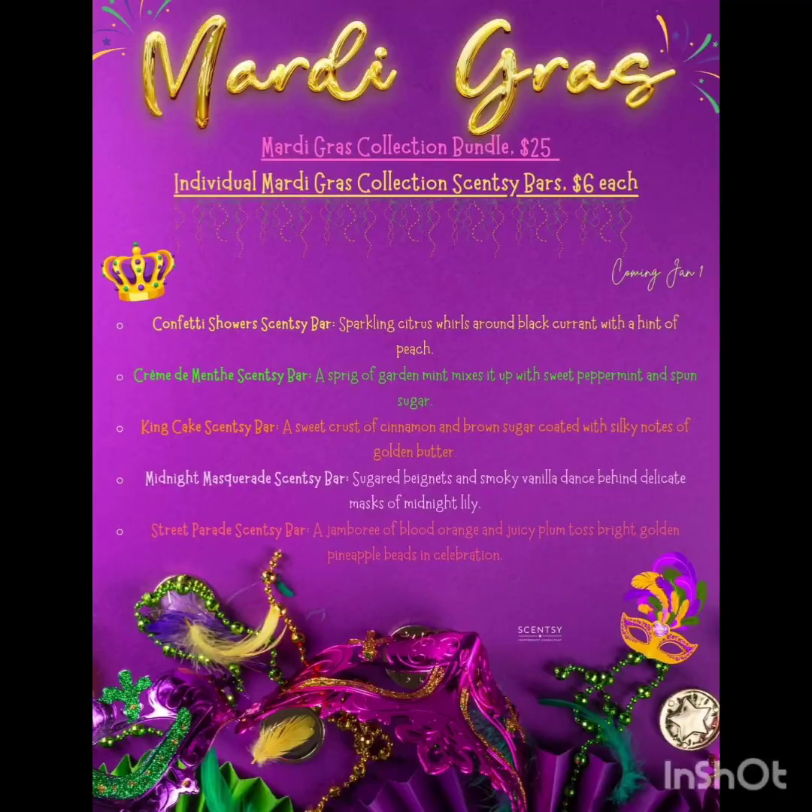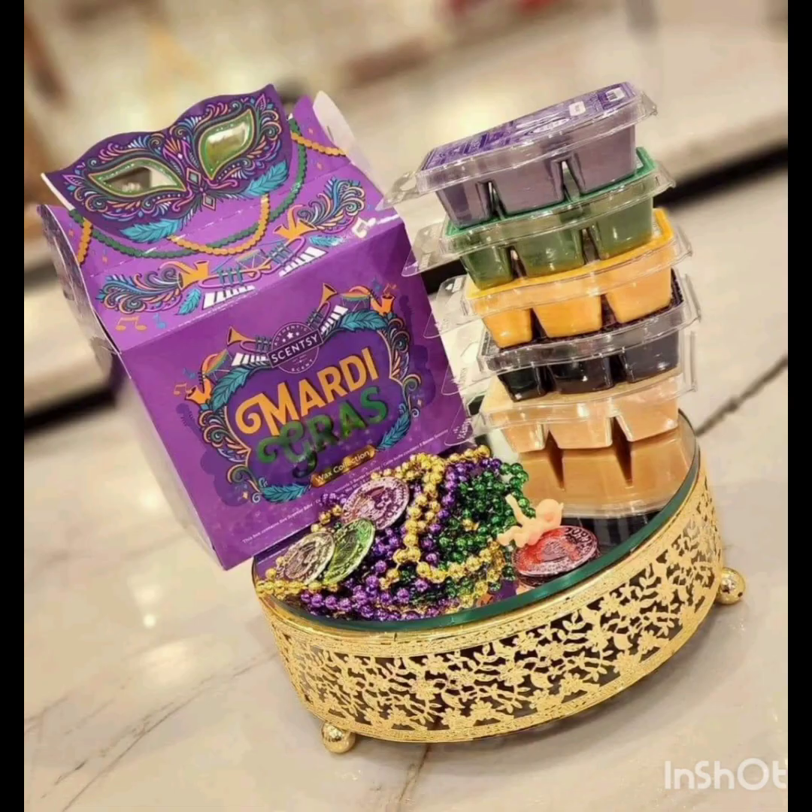That was our Mardi Gras collection. Hopefully you enjoyed this sniff session with me. If you'd like a sample, let me know — I can get you a sample in any of these fragrances or any fragrances you see on the website. If you have any questions or need a sample, just let me know. Thank you.